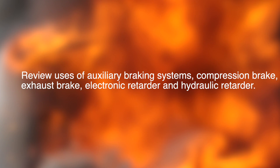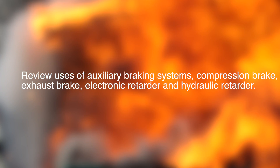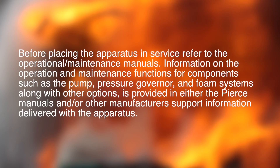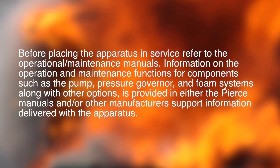Review the use of auxiliary braking systems — compression brake, exhaust brake, electronic retarder, and hydraulic retarder. Before placing the apparatus in service, refer to the operational maintenance manuals.